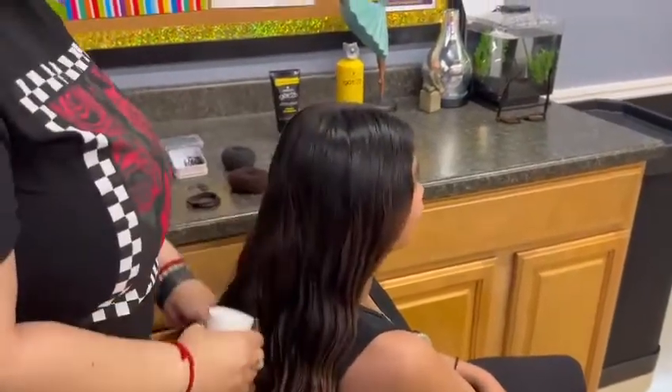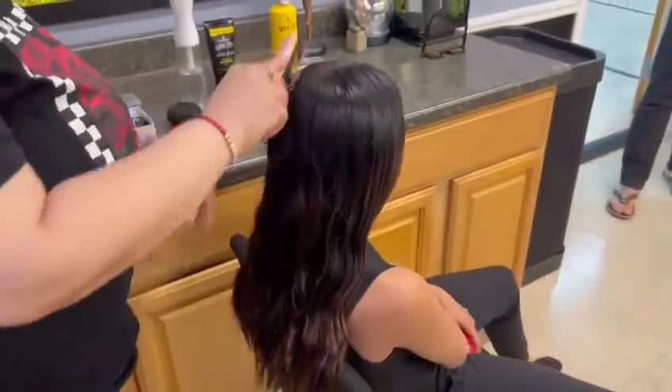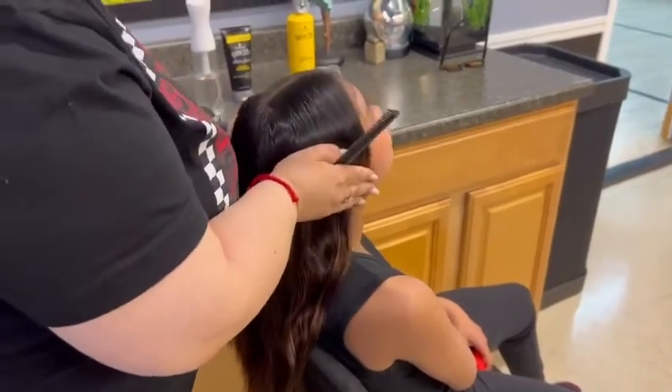First, you're going to want to wet the hair and detangle it completely. Then, with a thin brush, you're going to want to split the hair down the middle.